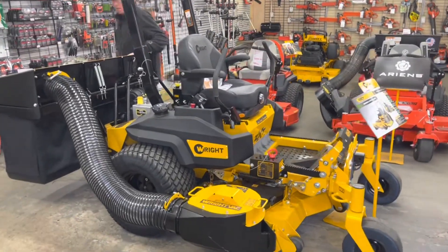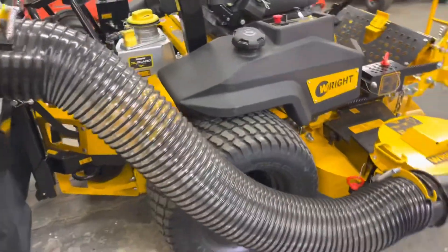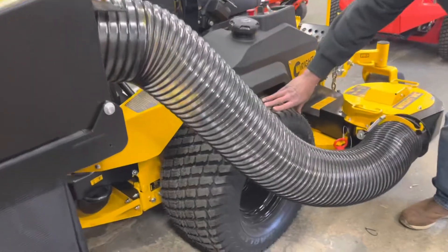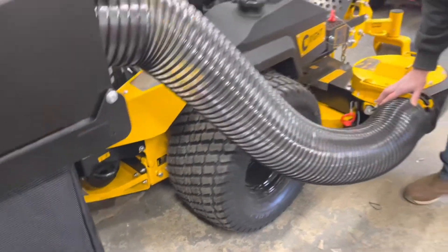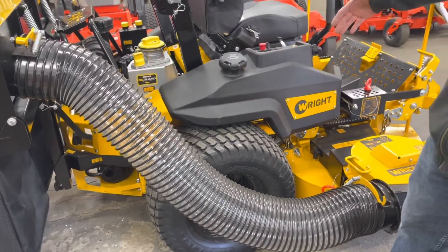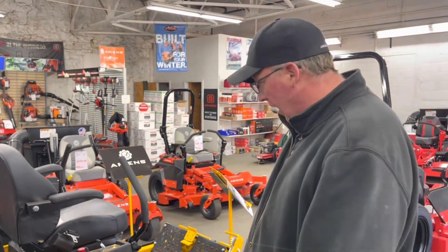That's quite the machine. Now those back tires look pretty big — what size are those? That's a large rear tire, I believe 26 inches in diameter, which is your suspension for a zero turn. The larger you can make that tire, the more comfort you'll have in the ride.